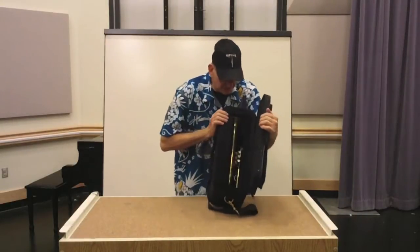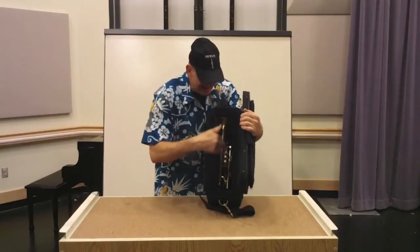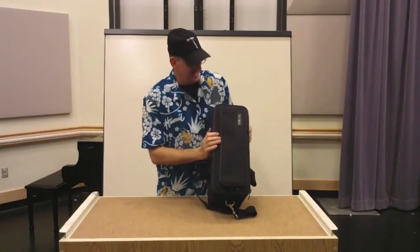Very simple design — you just slide your cornet right into this case and done.